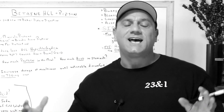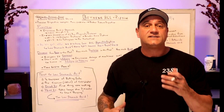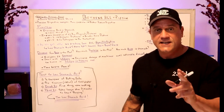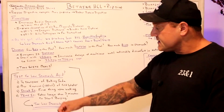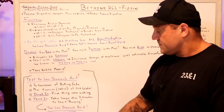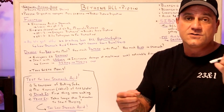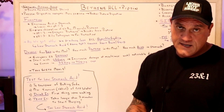So the question is, how do I know I don't have enough stomach acid? That's a great question, and I already have the answer for it — a very simple test. To test for low stomach acid, you take one quarter teaspoon of baking soda and mix it in four ounces or 120 milliliters of cold water, first thing in the morning or upon waking.